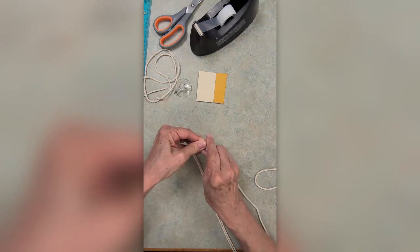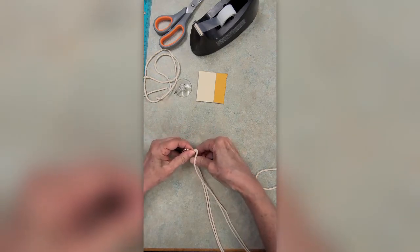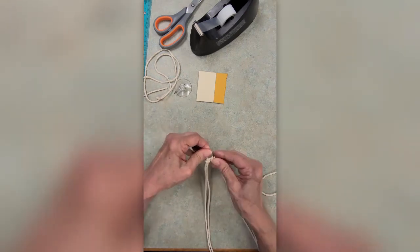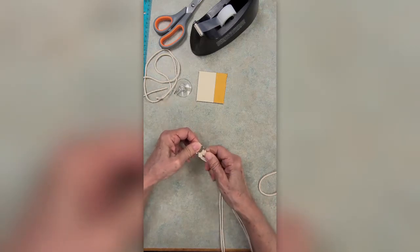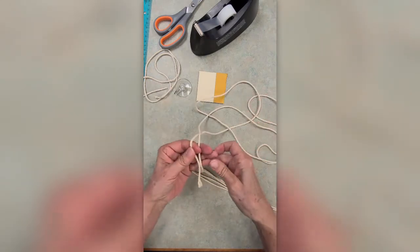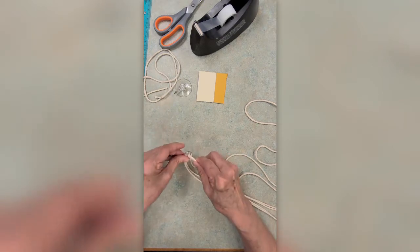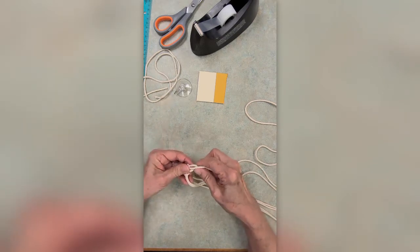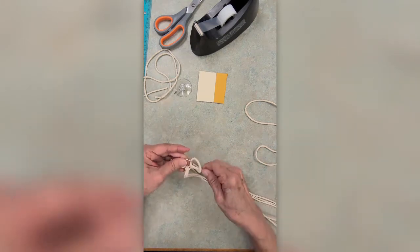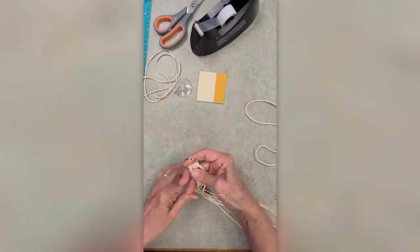Fold it in half, put that loop end through, pull the long cords through the loop. Tighten and adjust it. This macramé project requires eight cords, so that's why you're putting these together right now. If you didn't get a craft takeout kit and don't have the supply list, the four longer cords are 54 inches and the short cord we'll use later is between 12 and 15 inches long.